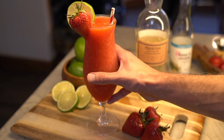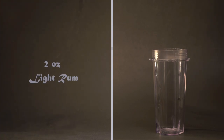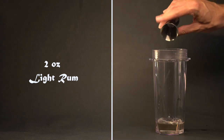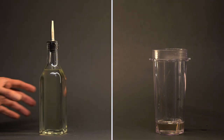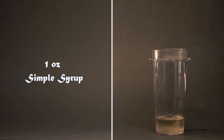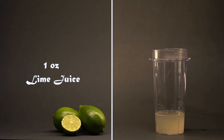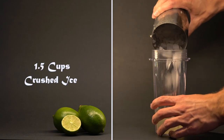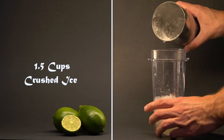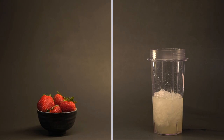Next, we have another classic frozen rum cocktail, the strawberry daiquiri. In a blender, add two ounces of light rum. Then add one ounce of simple syrup. Add one ounce of lime juice. Then add a cup and a half of ice. Last, let's add a cup of fresh strawberries.